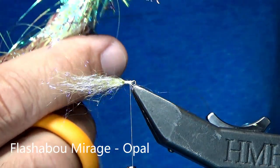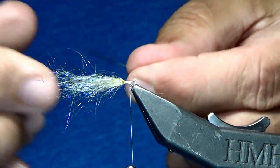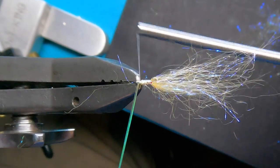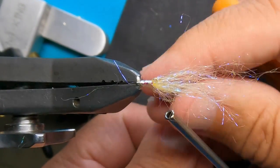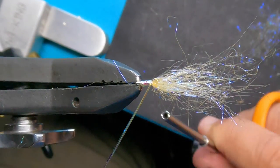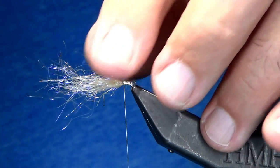Next is Flashabou Mirage in opal. I've cut off about three different pieces, and this is going to become the lateral line. I'm going to tie it in nice and loose and then tighten it down, going all the way back on the shank and then coming all the way forward. Now I'm going to wrap the Flashabou Mirage right up the shank. Once I get to the front, I'll come over it, do two wraps behind and then two wraps in front to secure it, then clip it. I'll run it through my mouth just to keep the flashabou together.